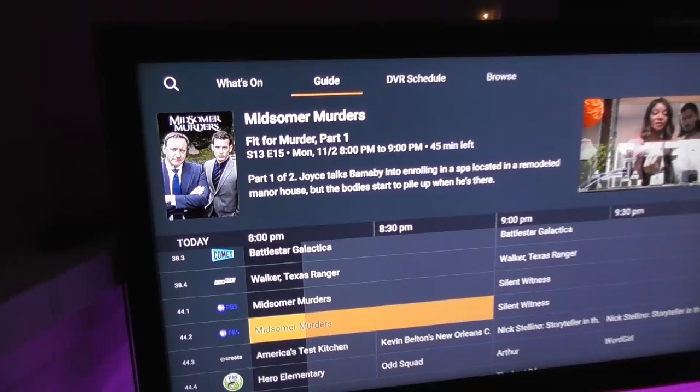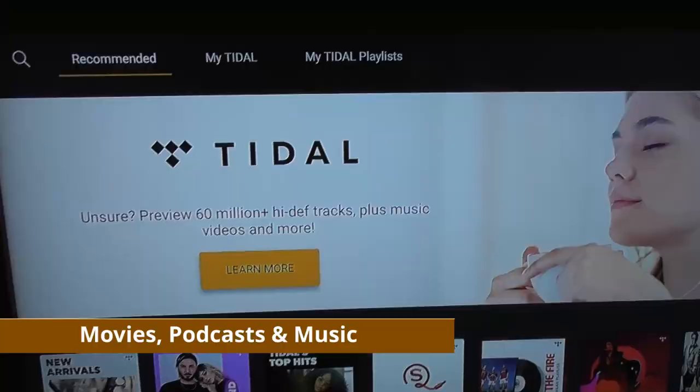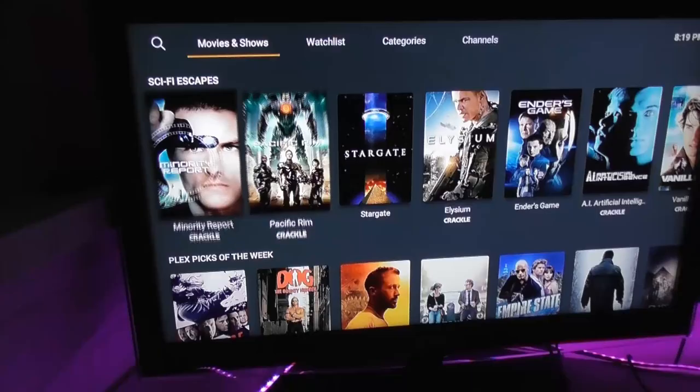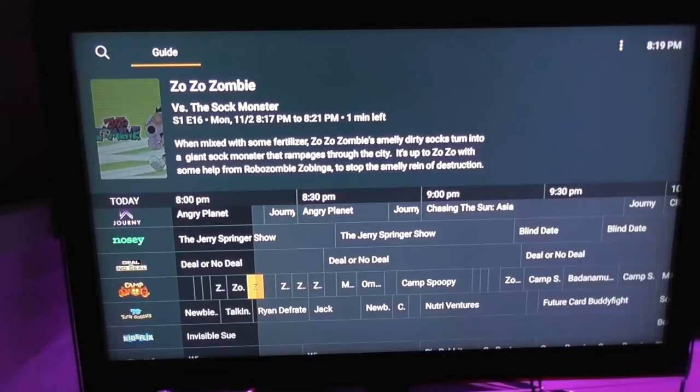Plex is also a hub where I can centralize all my music, my personal DVD collection, favorite podcasts, and a Tidal subscription. Plex has also just added a huge ad-supported on-demand library of movies and TV shows. They've partnered with Crackle to fill out their movie library and they just kicked off their own live TV streaming service which has around 80 channels right now.